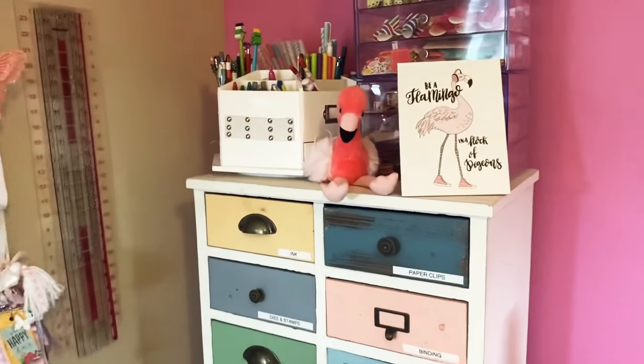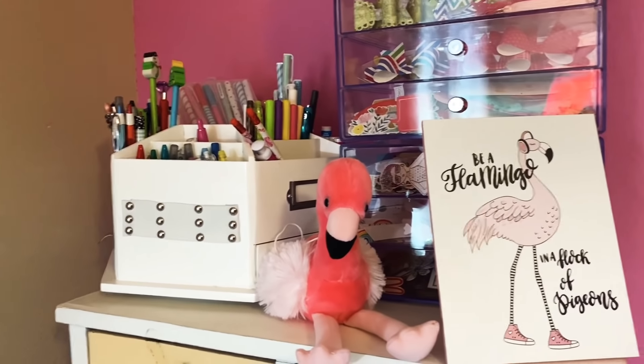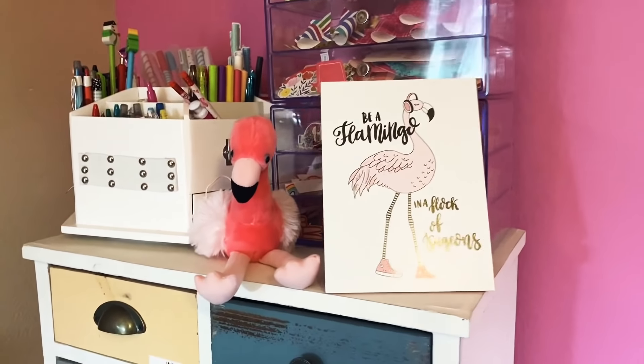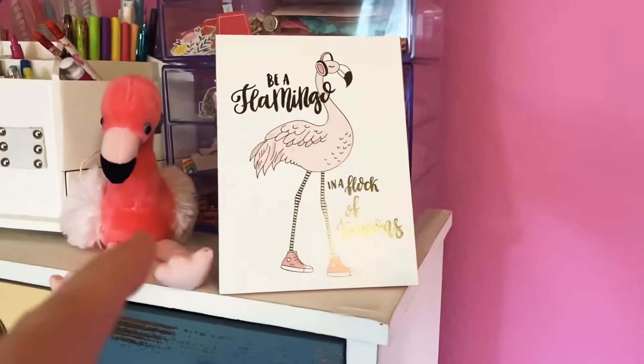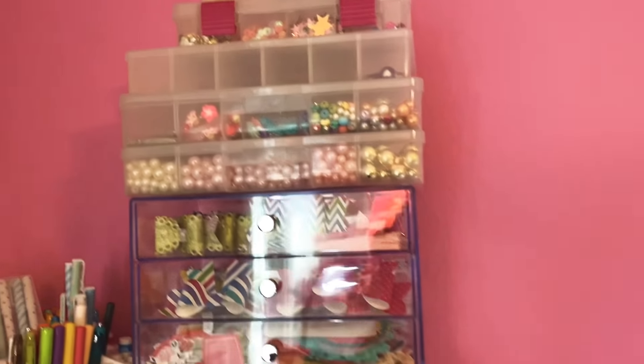Up here on the top I have my little pin holder — I was going to get rid of it but I have so many pins that are still good, I can't throw them away. Got my sweet flamingo that someone sent me, and more ephemera pieces up there. Got my beads and sequin mixes up there too.